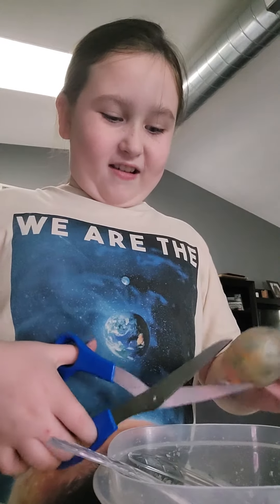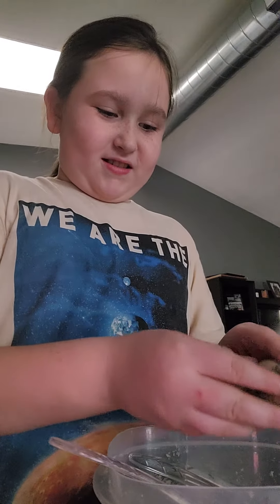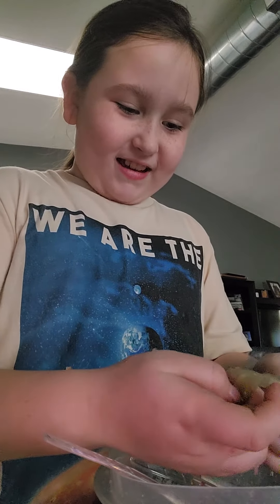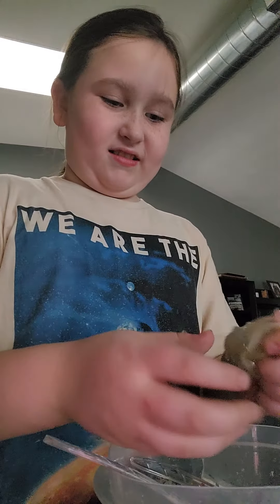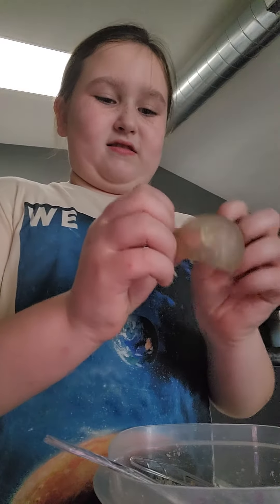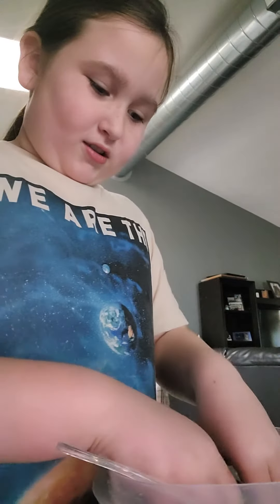We're going to be putting it in the instant snow. Oh my gosh. Oh, you guys see that? Oh my gosh. I put this whole thing inside out. It used to be an amazing, stressful thing.